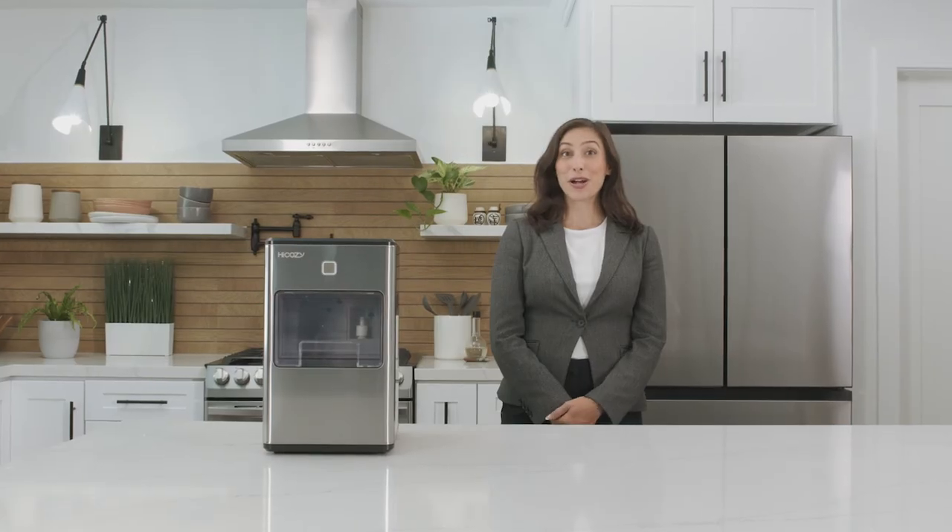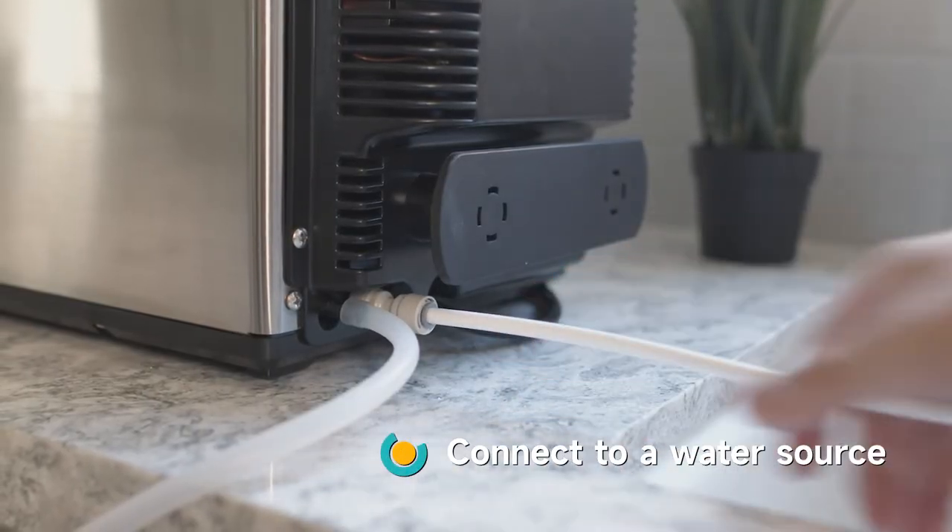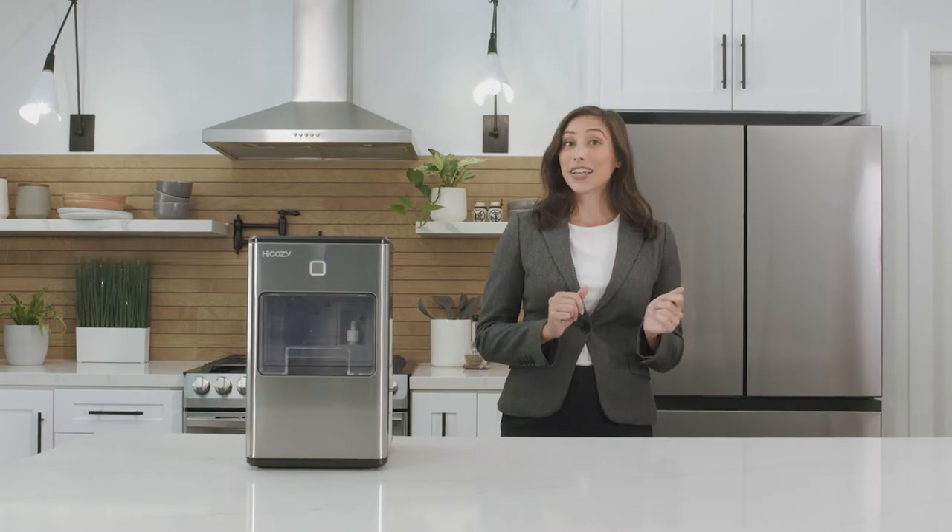Now for the fun part — making ice. There are two ways to get started. The first way is by using the included fittings to connect the maker to a water source. The second is simply adding water manually to the reservoir.